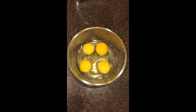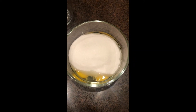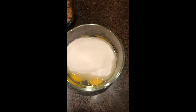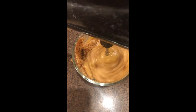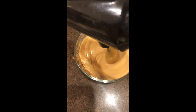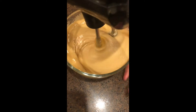Now you're going to get another bowl and add your eggs — you're going to need four large eggs. Then you're going to need white sugar, one and a half cups, then dark brown sugar, half a cup. You're just going to want to mix that up really well so there are no clumps of sugar, because the brown sugar was a little clumpy.